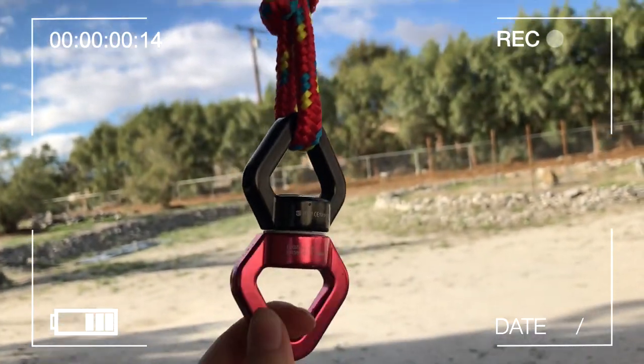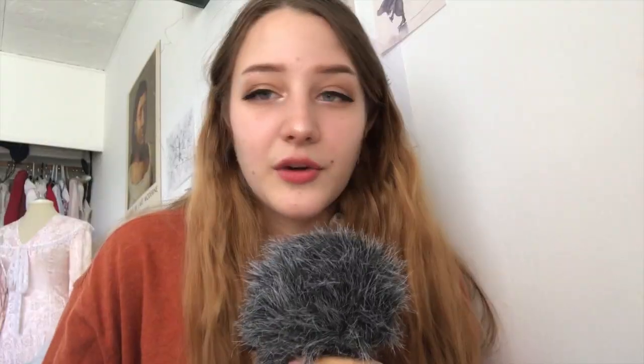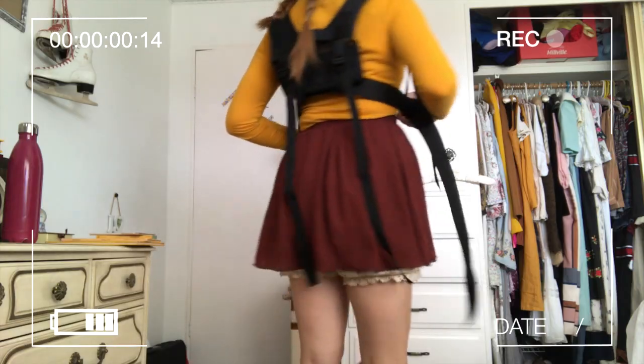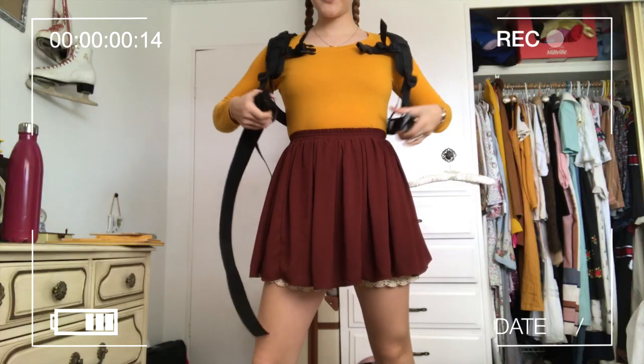You're going to need: one carabiner, one mountaineering swivel — that's one heck of a word — a rope, one closet pole, one H-harness, and a work belt.